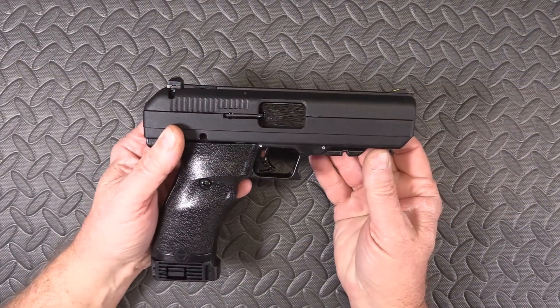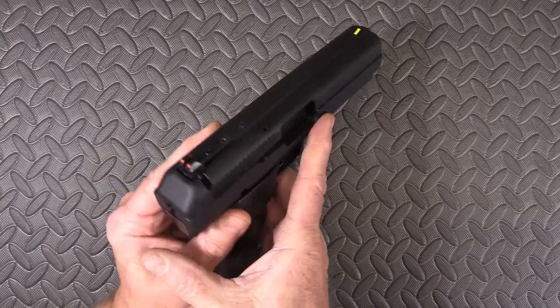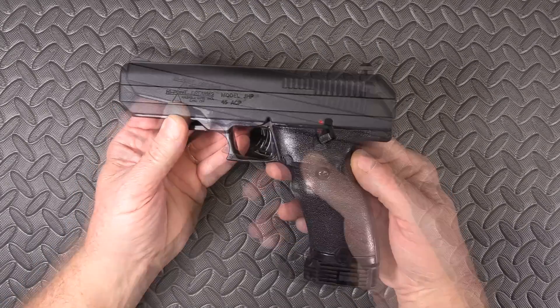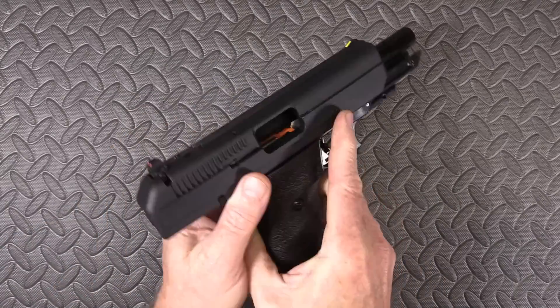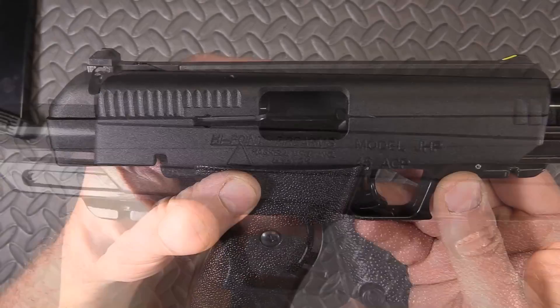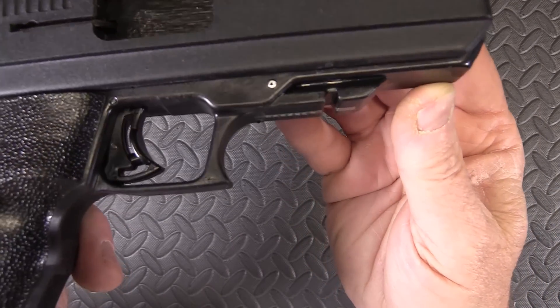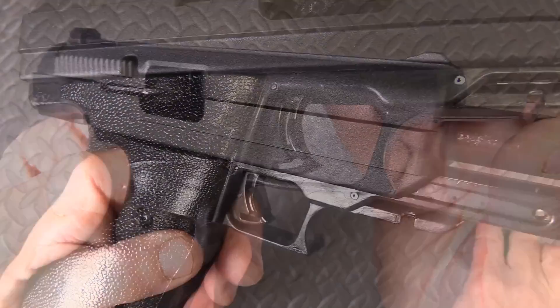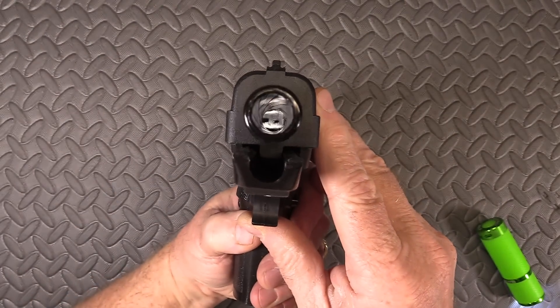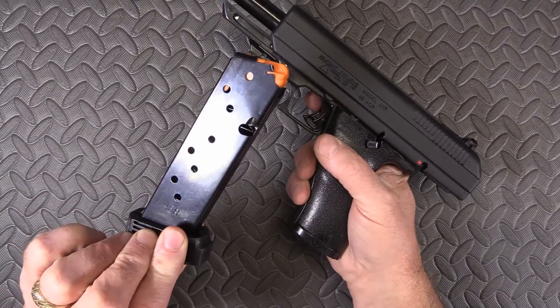Now look at the size of this thing — that is a big pistol. This gun with an empty magazine weighs two pounds fourteen and a half ounces. Put a loaded magazine in and you're over three pounds. It has a four-inch barrel, 45 ACP, and does have a polymer frame. Comes with one nine-round magazine.